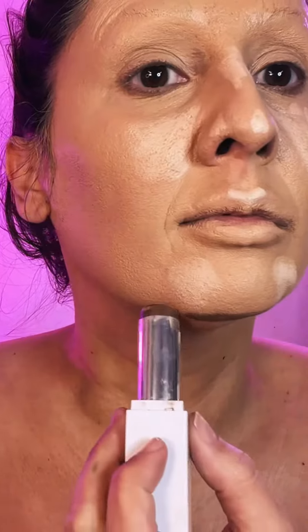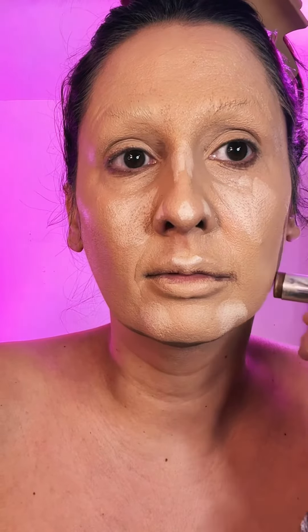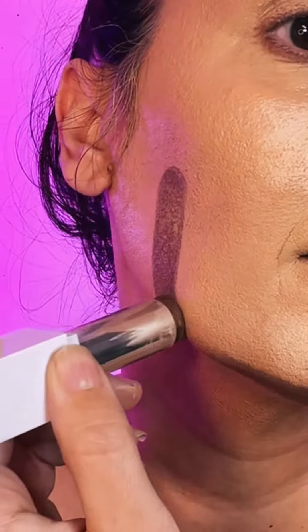Then I do a little bit of brightening and a little bit of contouring. I'm using all cream products to start this process. Then I usually start with the nose.